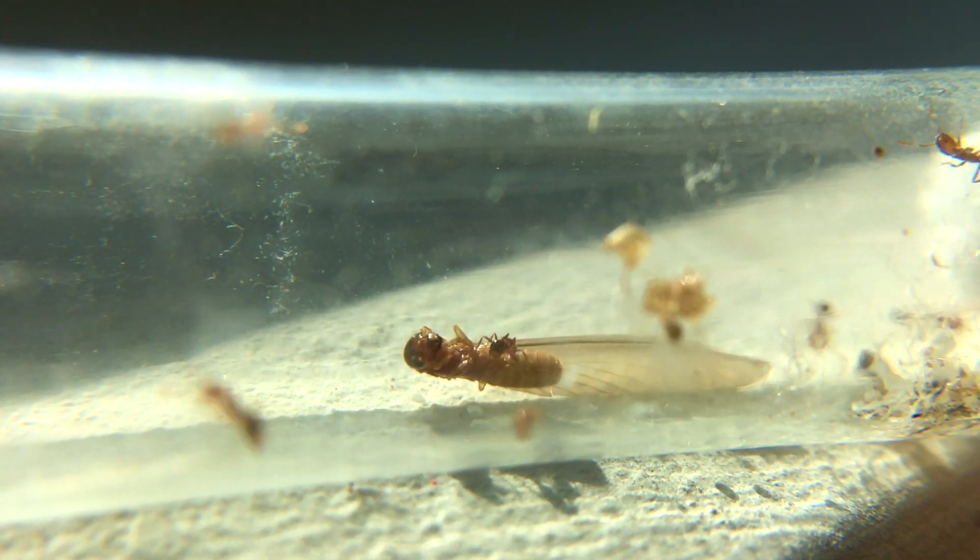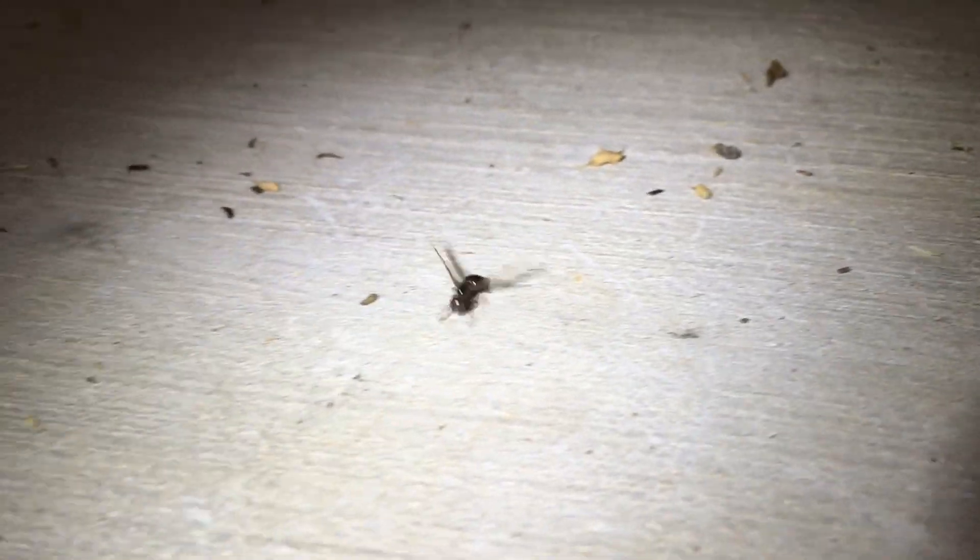When I caught these termite alates, there were so many queen ants on the ground, and it was a really good night catching those queens.